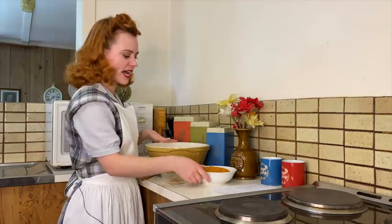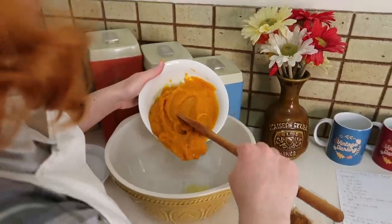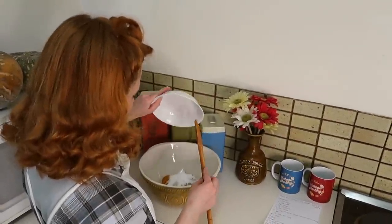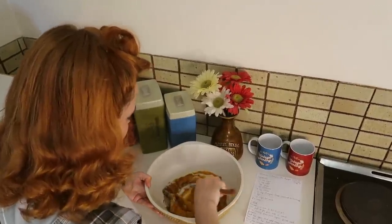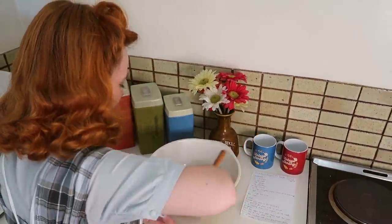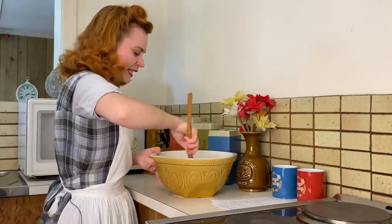In our mixing bowl here we're going to add in some pumpkin puree and some spices. I've got some cinnamon, clove, ginger and salt here, and then also some sugar. I'm just going to mix this together. It smells so good — the spices are so warming, they just smell delicious. This definitely reminds me of the pumpkin pie I had once in my life — mom's delicious pumpkin pie.